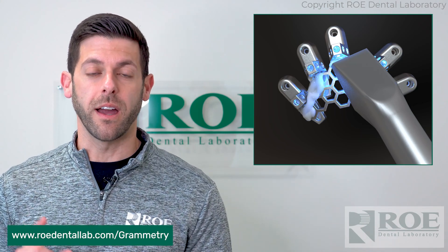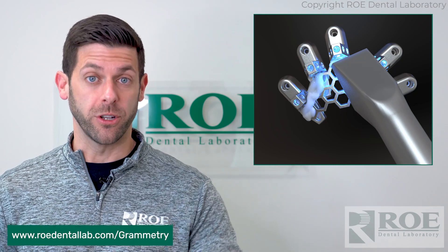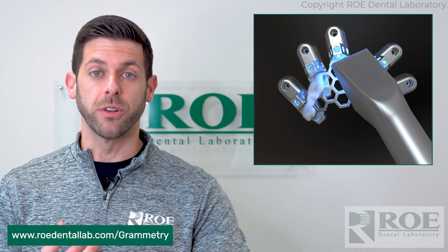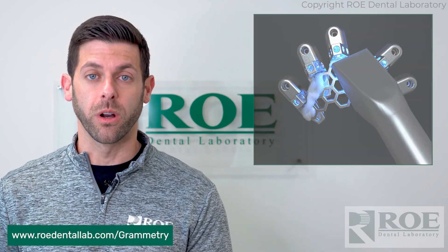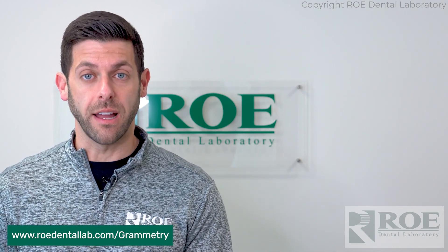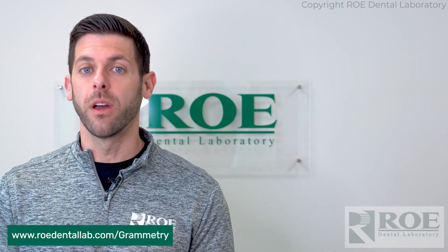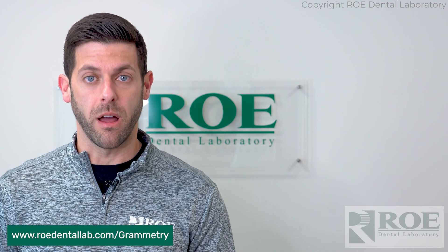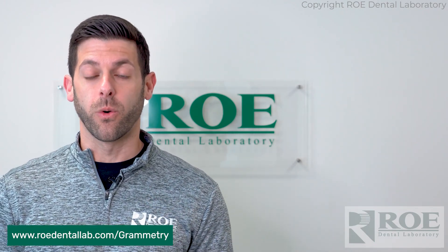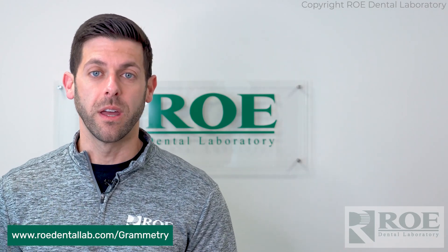We're going to make you a nice prosthesis direct to multi-unit abutment, coping-free, for you to print in office. We have multiple options as far as turnaround times — you can do a two-hour turnaround time, or we can do a 24, 48, or 96-hour turnaround time on those designs. Whatever you need, we can accommodate that, whether it's immediate load or a delayed load. If you don't want to do the printing in office, send us those records and we'll make you a nice prosthesis here at Rho and ship it back to you in just a few days.